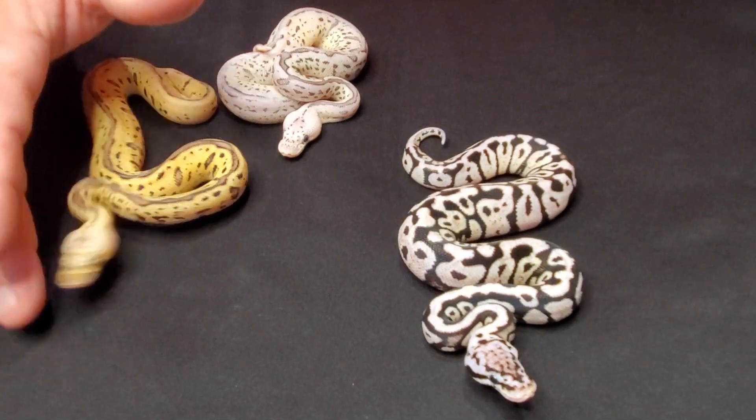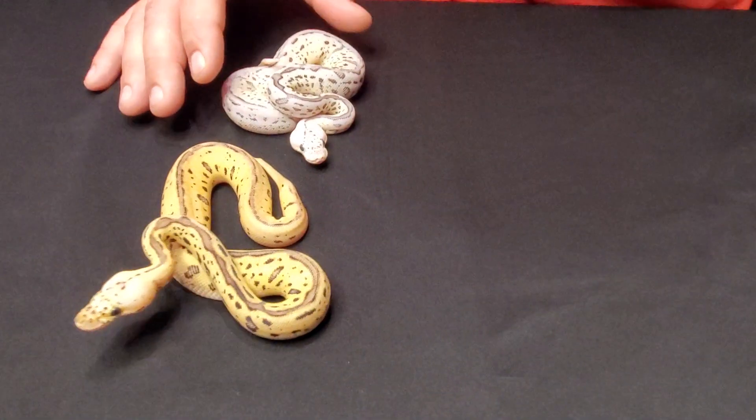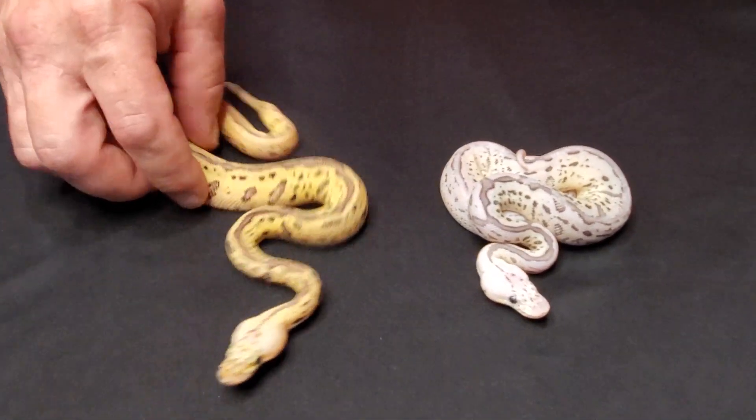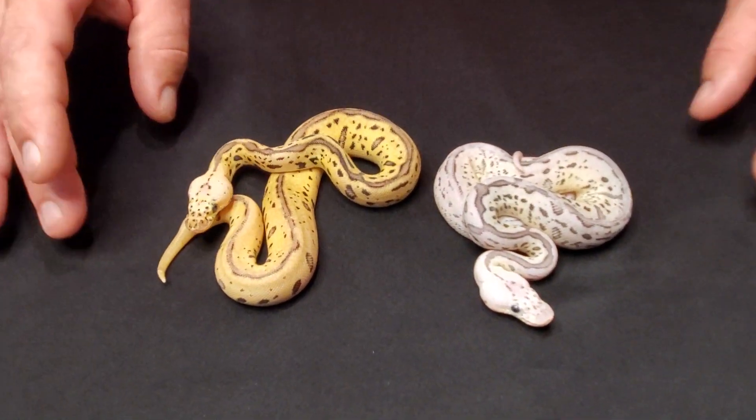What we have here is a pastel leopard clown, and I'm thinking it's probably spot nose as well. I have a hard time IDing these, and with the pastel it just makes it much much harder.